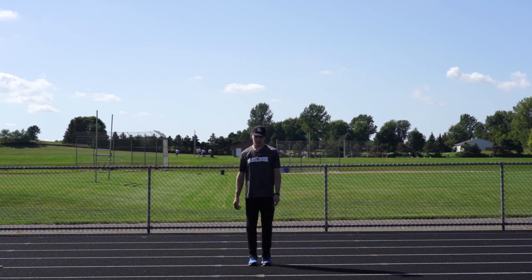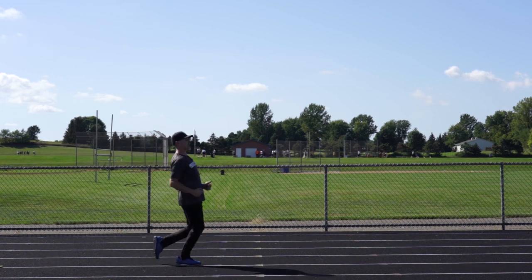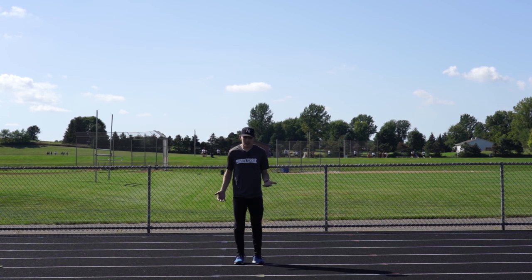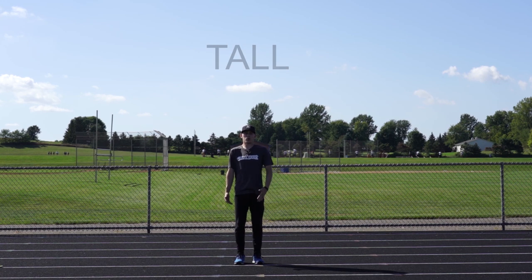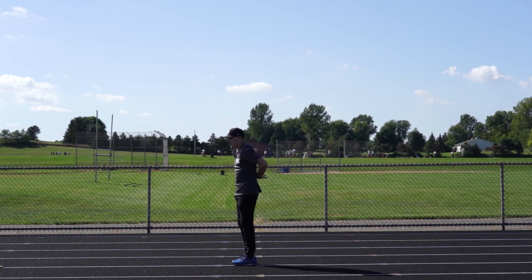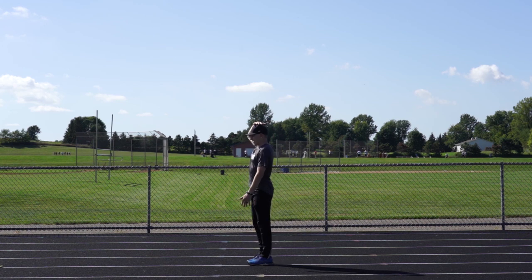Tell me if you've ever seen a kid do something like this — they're either running like they're sneaking up on somebody, running with their hips forward, or running on their heels. What I found is that the easiest way to correct that is just have the athletes think about running as tall as they can, walking as tall as they can, doing all these drills as tall as they can. A couple of cues I like to use are trying to feel their vertebrae expanding while doing these drills, or pretend there's a low ceiling and they have to have their head scrape the ceiling the whole time.